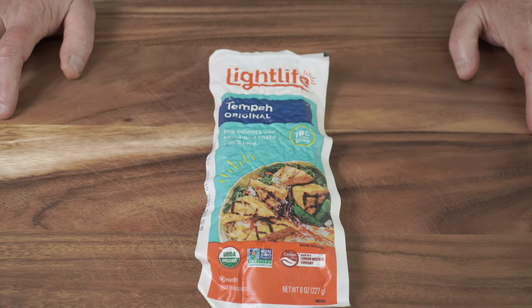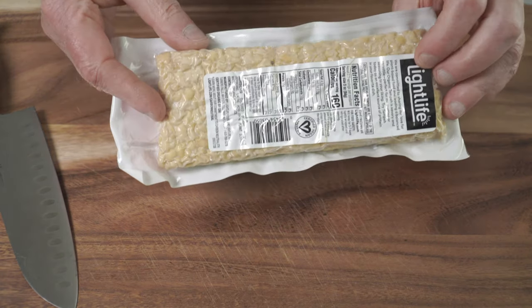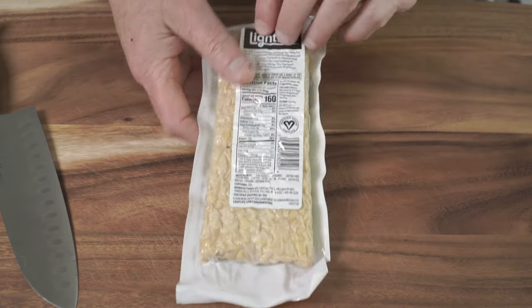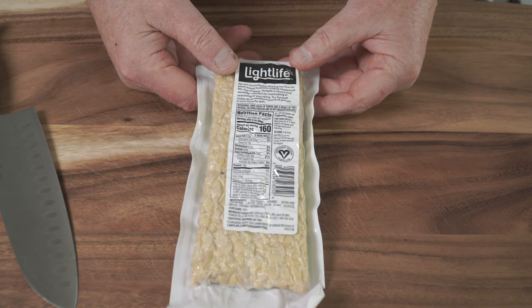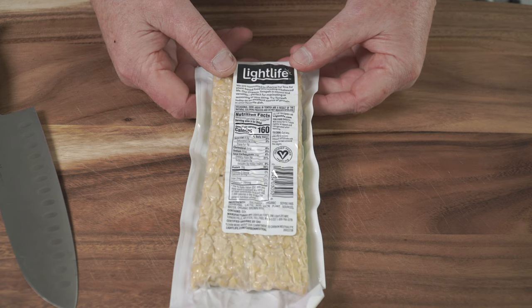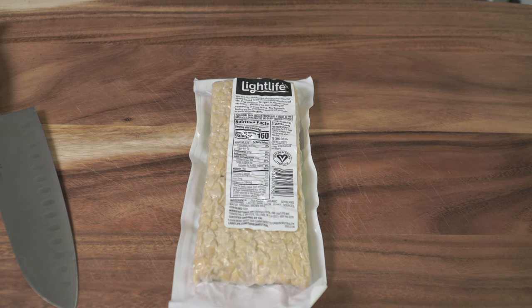Hi, Chuck here from Brand New Vegan. Today we're making tempeh. Tempeh is soybean — that's all it is. In fact, tempeh is less processed than tofu. I had a comment last week on my mushrooms video where I was talking about getting my grandson to eat healthier, and someone replied that tofu is processed too. Well, it is — it's soy milk that's been curdled like cheese and pressed into a block.